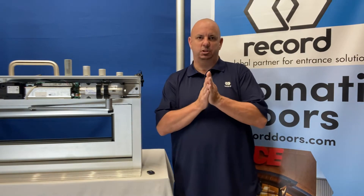RecordUSA, Mark Huntsman, here today to discuss fire alarms and how they can integrate with your swing door operators.